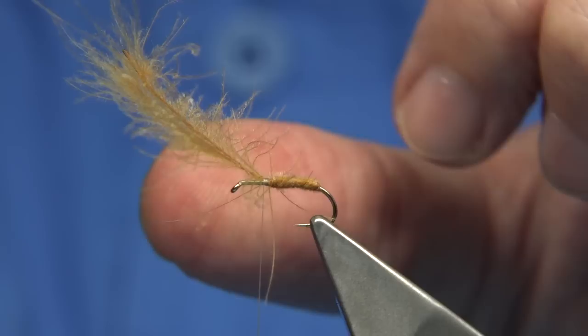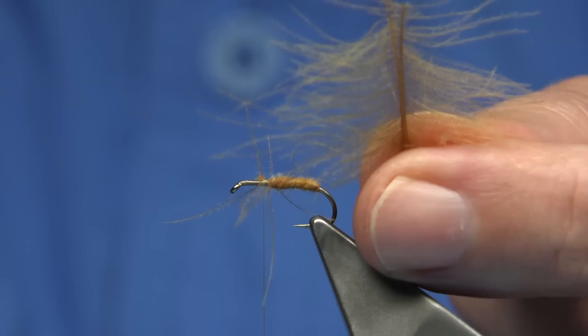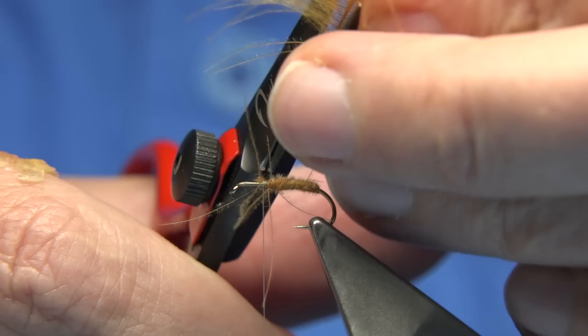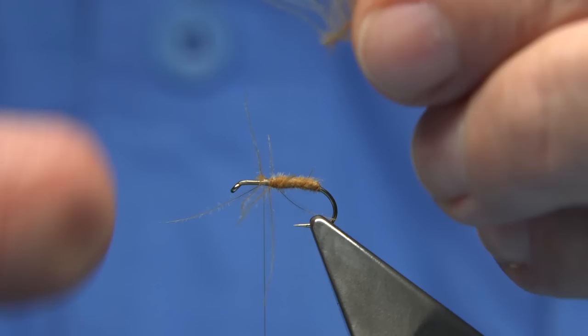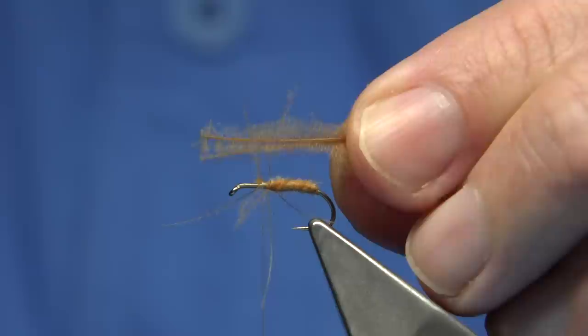Now these remaining fibres are my dubbing as well. I've got a lot of fibre that I could easily remove and put onto my desk. I'm basically going to trim it away from the side of the feather. You could pull it off, but I find it's much better to trim it away — you get some cleaner fibre. Get as close to the stem as you can and you'll end up with something like this.